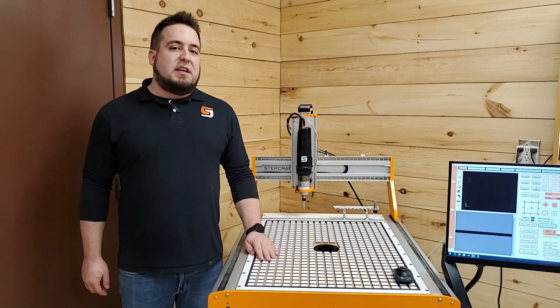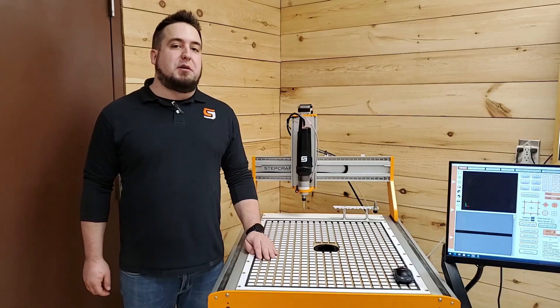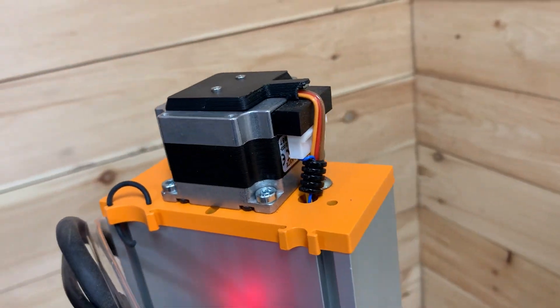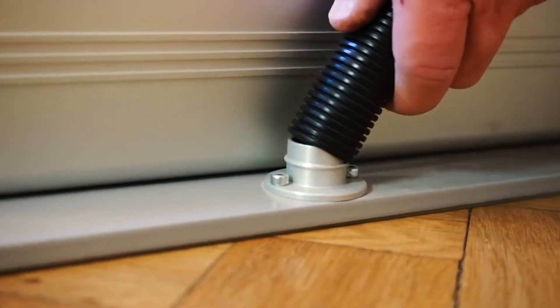Our M-Series line of CNC systems are the most versatile benchtop machines currently on the market, with features like precision linear guide rails, powerful NEMA 23 stepper motors with a semi-closed loop system, and StepCraft's exclusive freestyle milling capability.